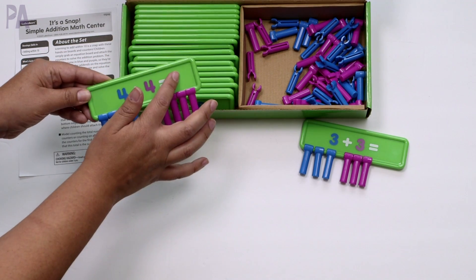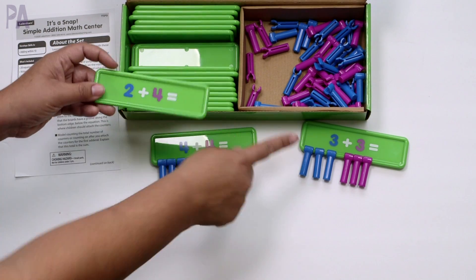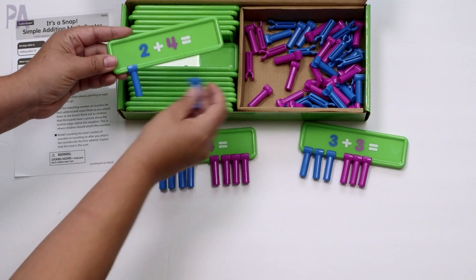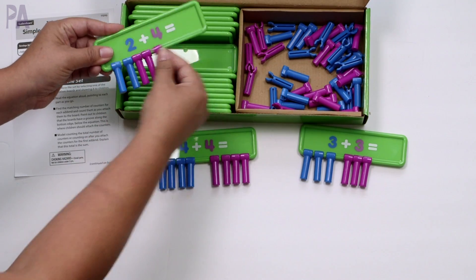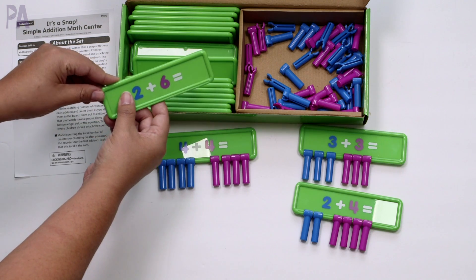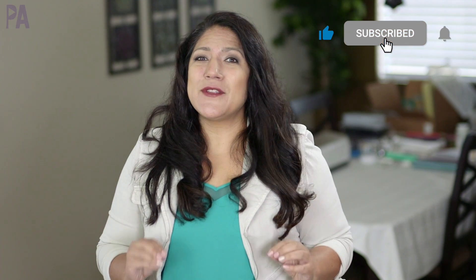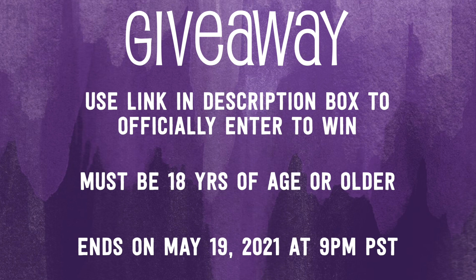An extension is finding two equations that have the same sum — you can find another board with the same sum as your problem and note that a different equation has different addends but the same sum as three plus three. You're extending on all the other activities you learned to get to the point where you can actually add two numbers together. I do have a giveaway for you — a $50 Lakeshore Learning gift card. Make sure you are subscribed to the Purple Alphabet YouTube channel, leave me a comment down below telling me which one of these was your favorite, and head over to the giveaway link in the description box to officially enter to win.